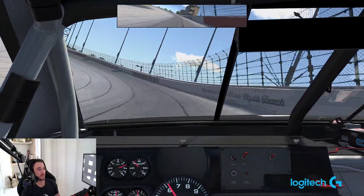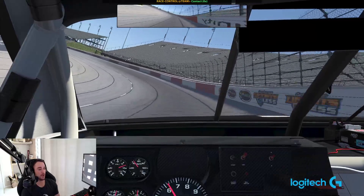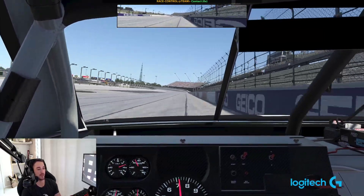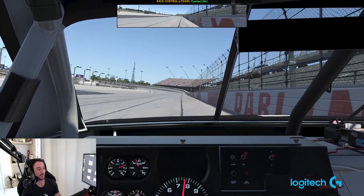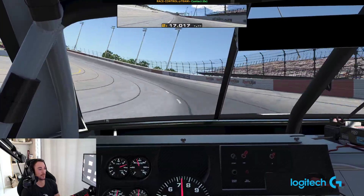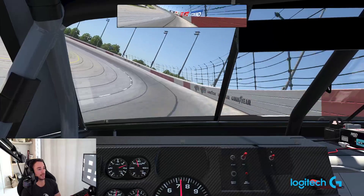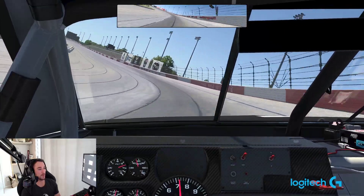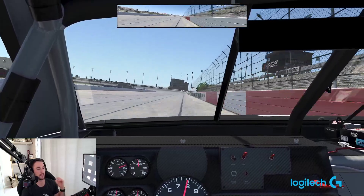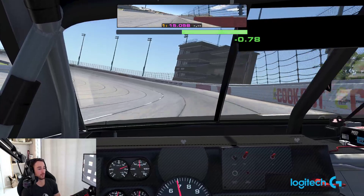There are so many different ways you can approach this racetrack. That's what we call a Darlington stripe right there — had to start the video with a little tap of the outside wall. You're going to see that all day long in the races here. Turn one and two are super weird: you just roll in here with a ton of speed, drive the car up the hill up to the wall, pedal it a little bit, then make sure you're pointed for the exit, come back down the hill, and straight off the corner.